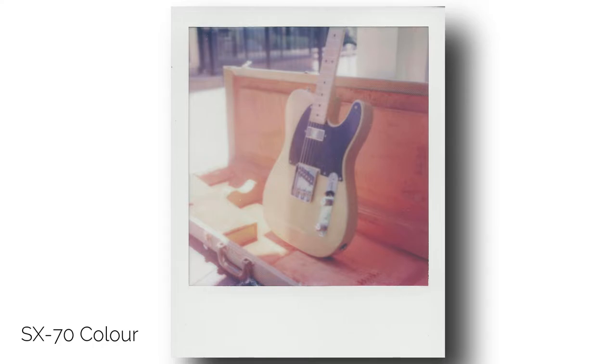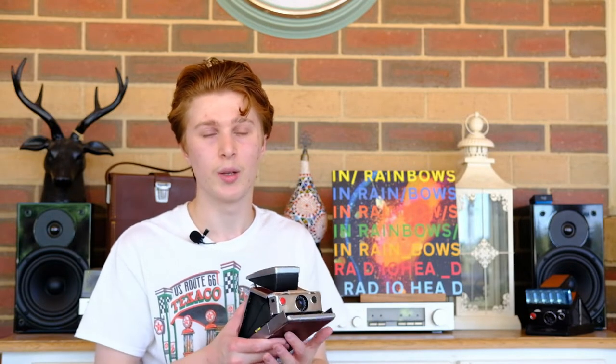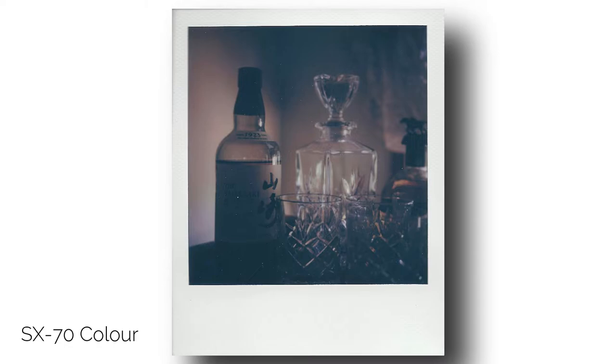One of my least favorite aspects of the SX-70 is the fact that this exposure compensation dial resets every single time you open and close the camera, which is essentially every single time you plan on taking a photo. Since the film is now a different ISO, forgetting to adjust this dial before taking your photo will 99% of the time result in a missed photo.